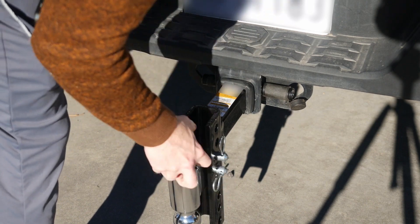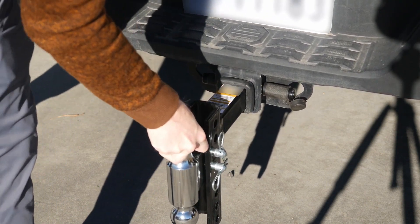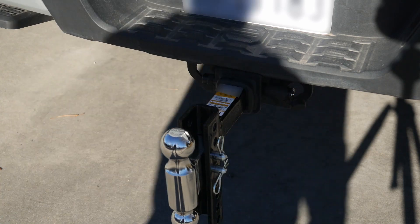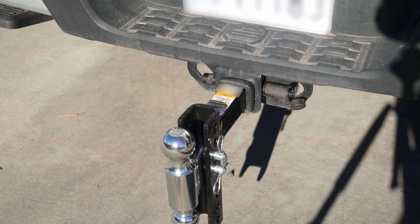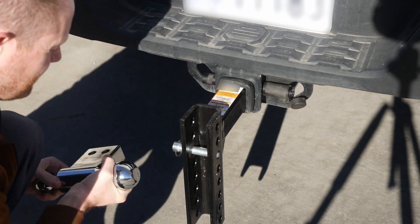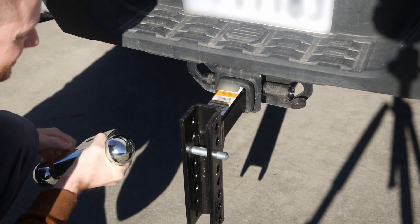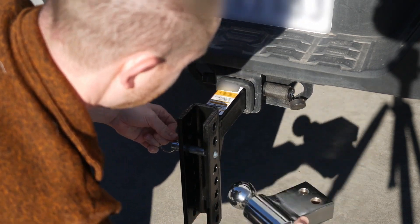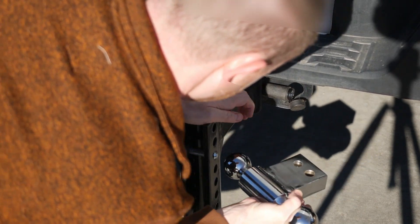Once hooked up, there is a fair amount of play, which is not at all unusual for any ball mount. But for those new to towing, expect a good amount of unnerving rattles coming from your rig while towing — not anything unique to this ball mount, just pointing it out if this is your first time with a trailer.